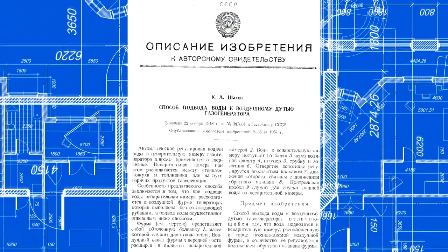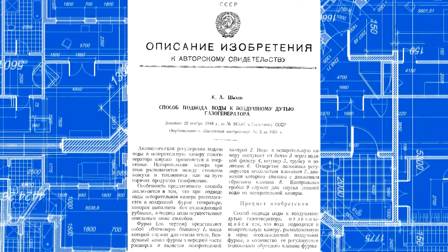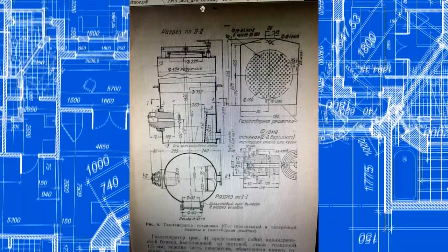This is how Comrade Shachoff proposed to cope with it. He killed two birds — tuyere cooling and steam supply — with his one patent. I will soon show you it, but before that a few more words for general understanding.